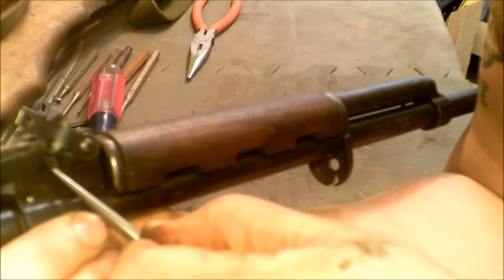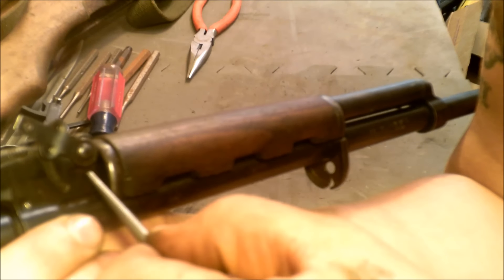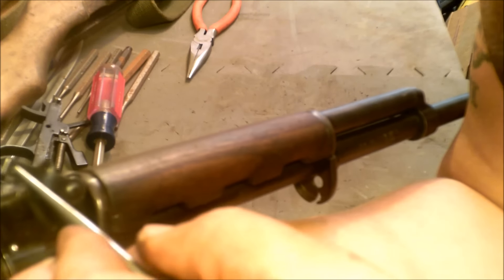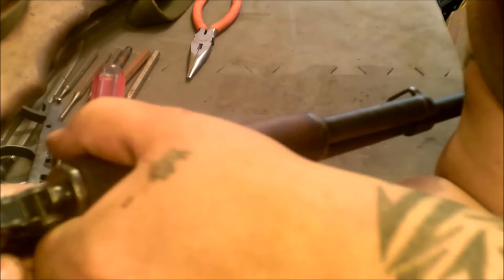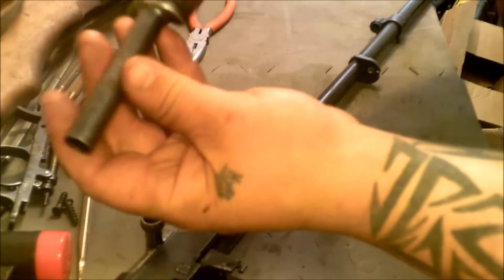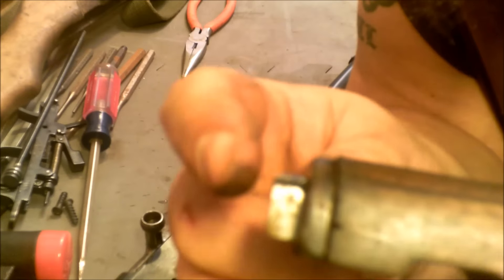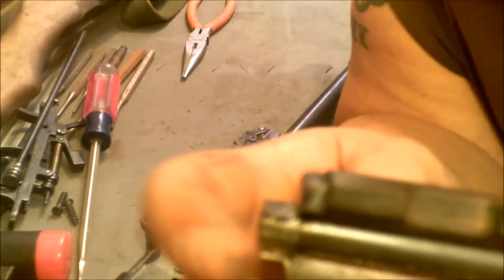There's a small groove where it rides in and it'll stop right there. Don't lift it any higher because there's a spring-loaded piece inside here — if you move it straight up and then lift out this piece, it will come shooting out. So make sure you stop right there. Then this just lifts straight up and comes off the front. Your gas piston is inside here — set that aside with your trigger group.